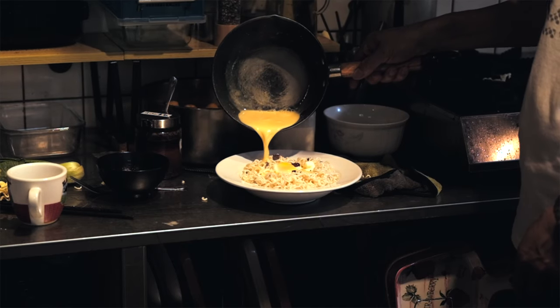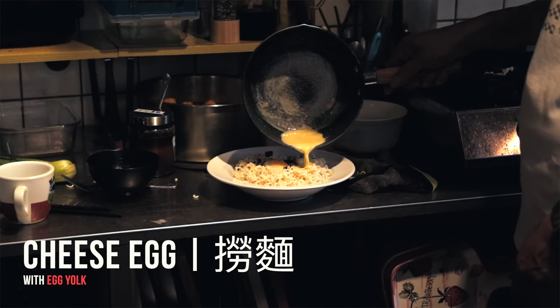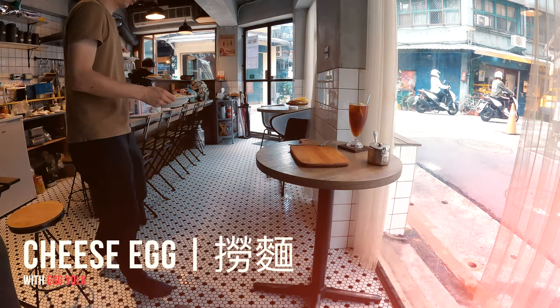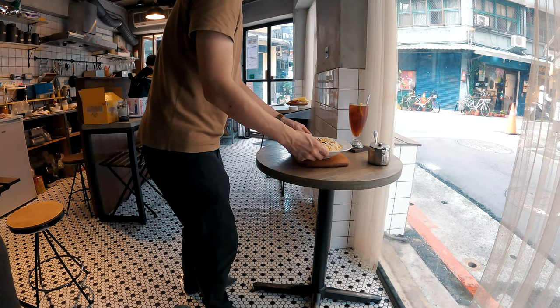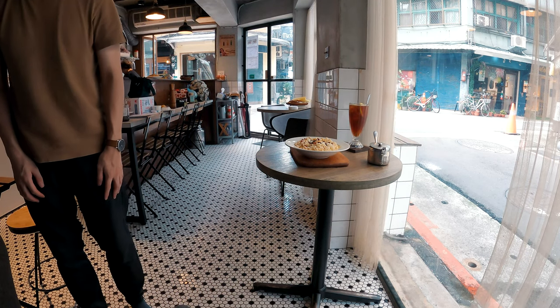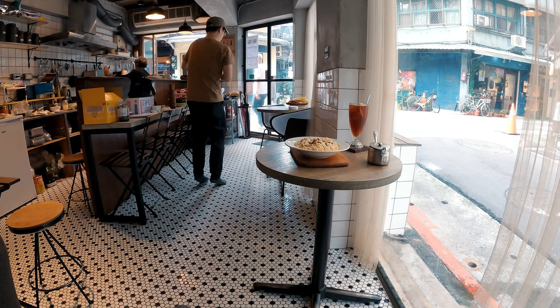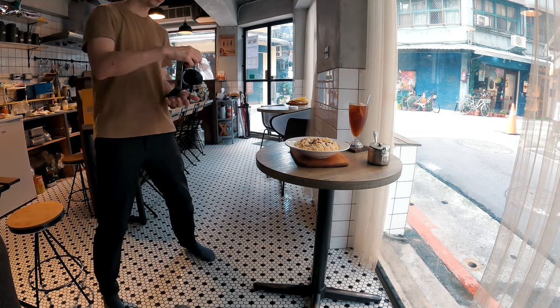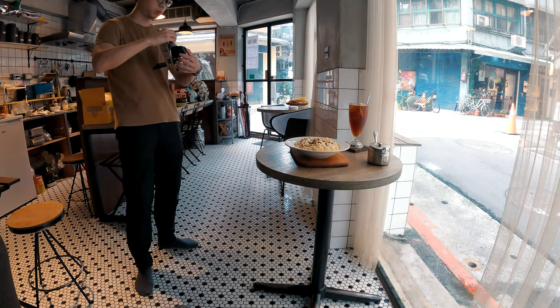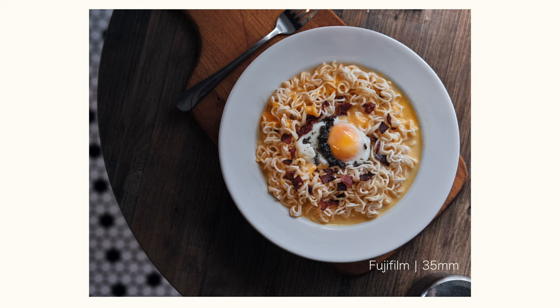And for the grand finale, the cheese egg lo mein. Just look at that gooey cheese and that perfectly runny yolk. The texture is what sells the vibe here — you can practically taste it through the screen.